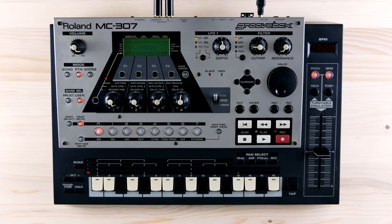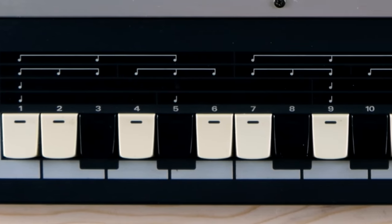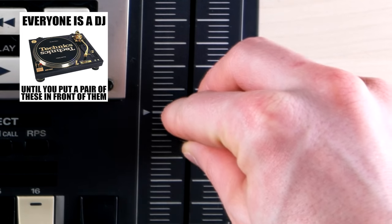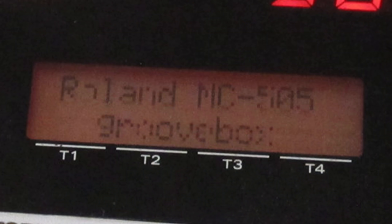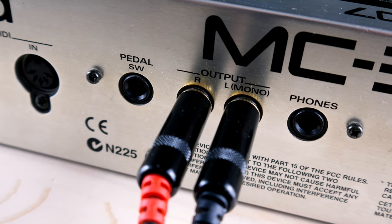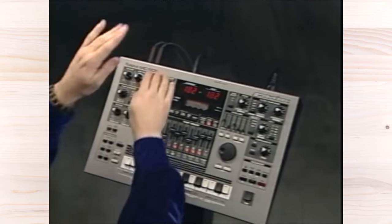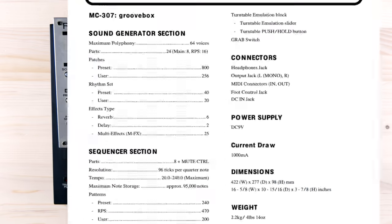At first glance, the Roland MC-307 is ticking all the groove boxes: the classic Roland smile with a few missing teeth, big transport buttons, a jog dial, and the Technics 1210-worthy turntable emulation section. Although the main display looks much nicer than the one on the MC-505, the 307 is missing many of the pro features of the original, like multiple outputs, most of the hands-on controls, the memory card slot, the dedicated before/after seven-segment displays, and Roland's legendary D-Beam.